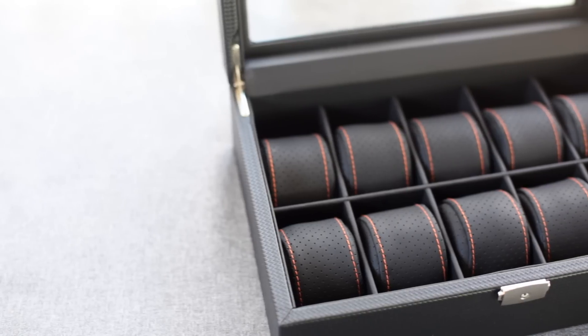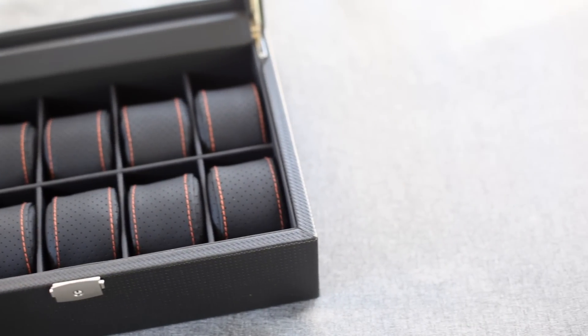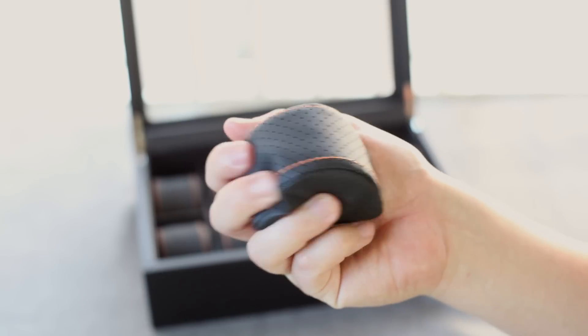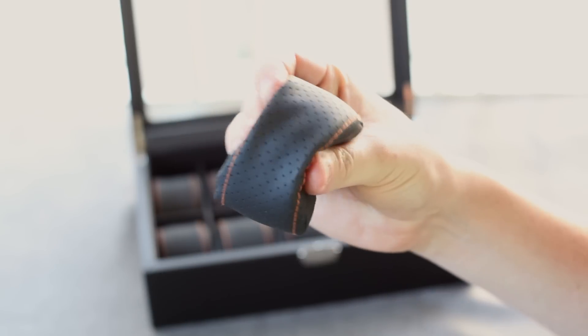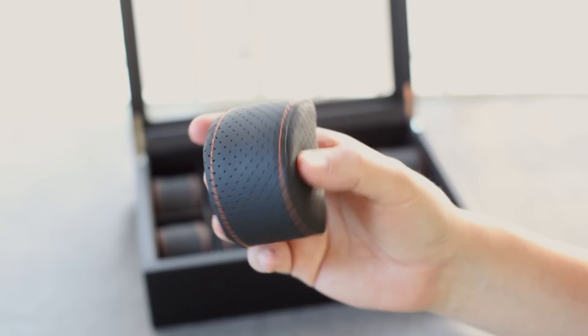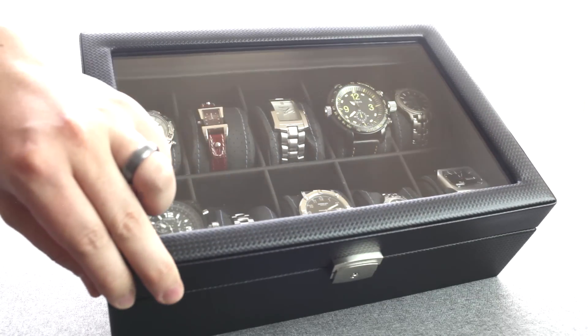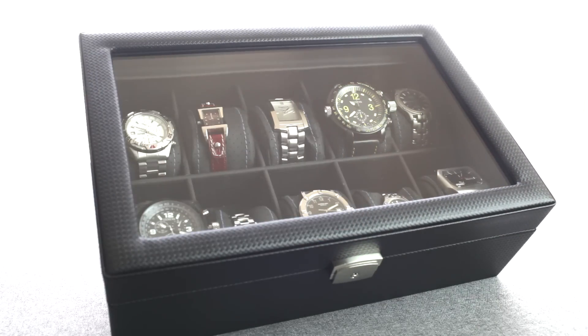This case comes with 10 leatherette pillows that are pliable enough to fit ladies watches without stretching or warping the bands. You can slip your watches on and off without having to loosen your bands, freeing up extra time for crochet, water polo, or luge lessons. The lid provides high clearance to accommodate larger watches, perfect for your obnoxiously big face timepieces.